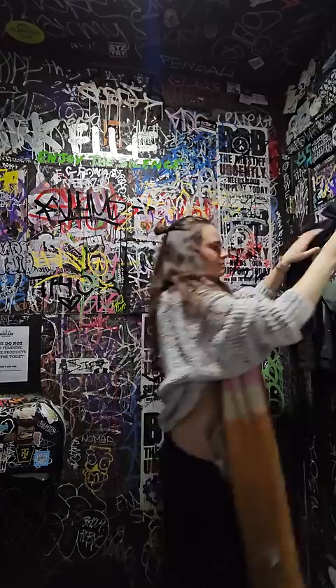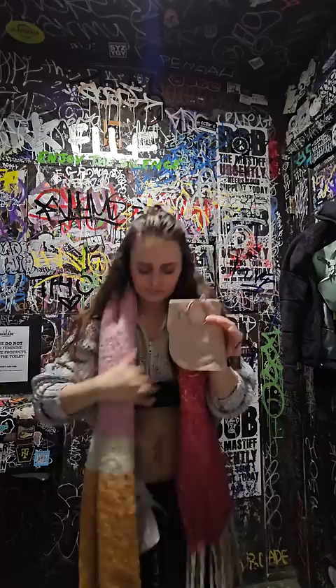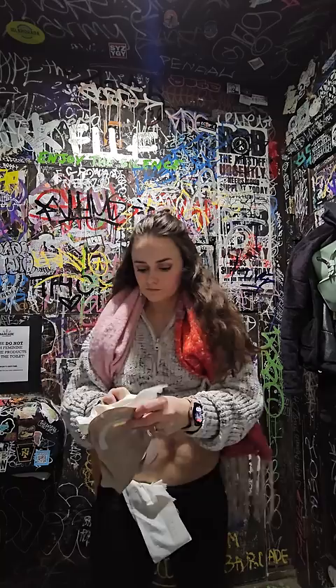Sometimes I will clip on a whole brand new bag depending on the condition of the old one and how many drinks I've had that day. Not today, though. We are going to empty that full bag.